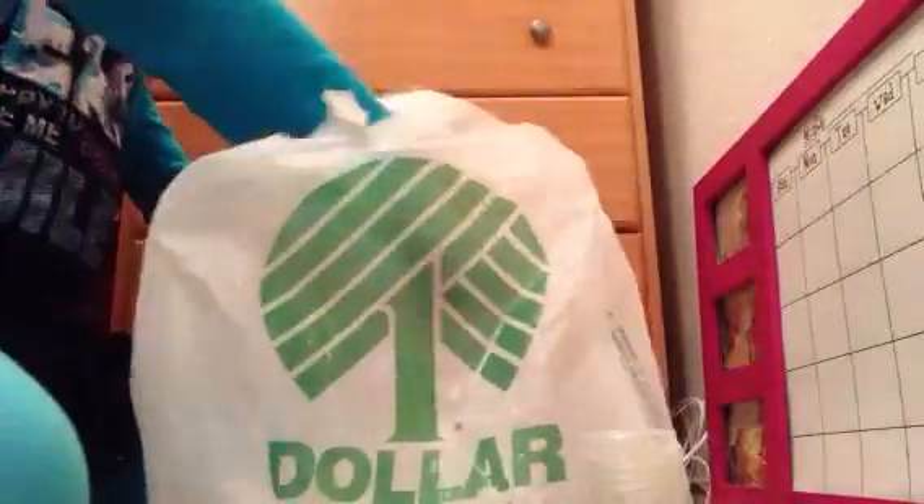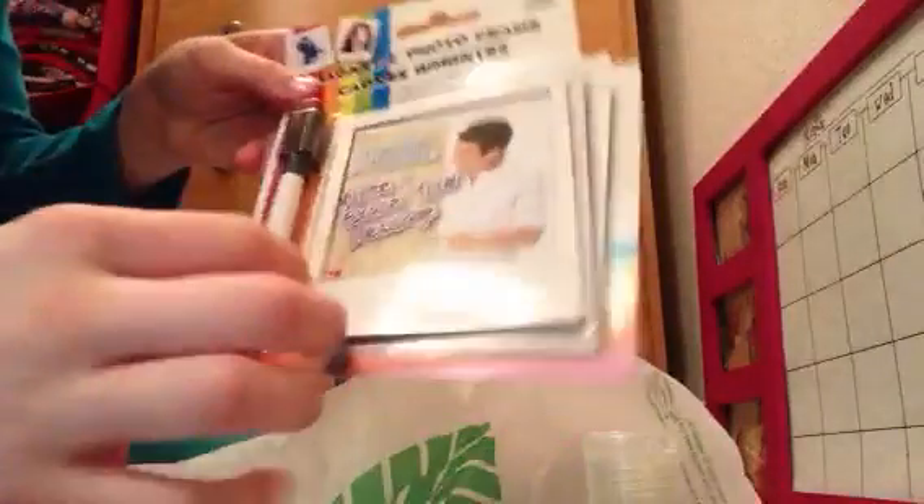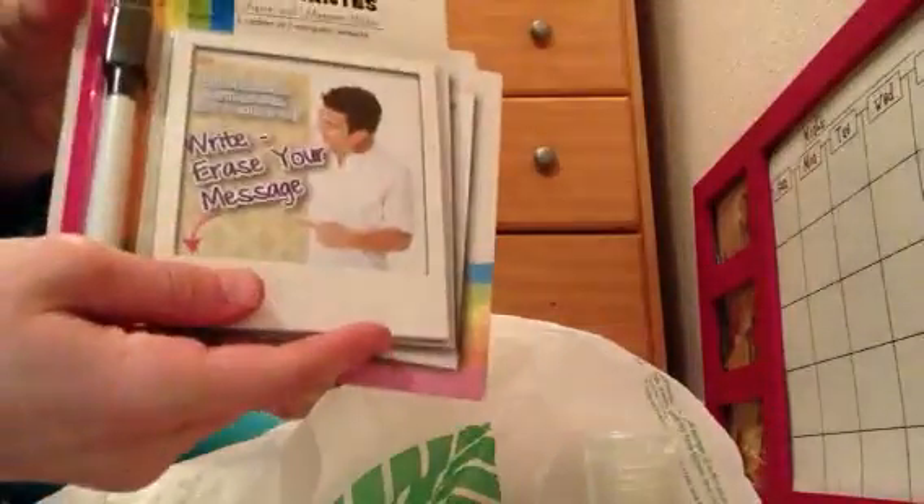First of all, I got this yesterday. You can get this little magnetic photo frame. You can use the marker frame for your doll — like a photo frame for them. It comes with four of them. I'm about to get four dolls, so yeah, it's very usable.